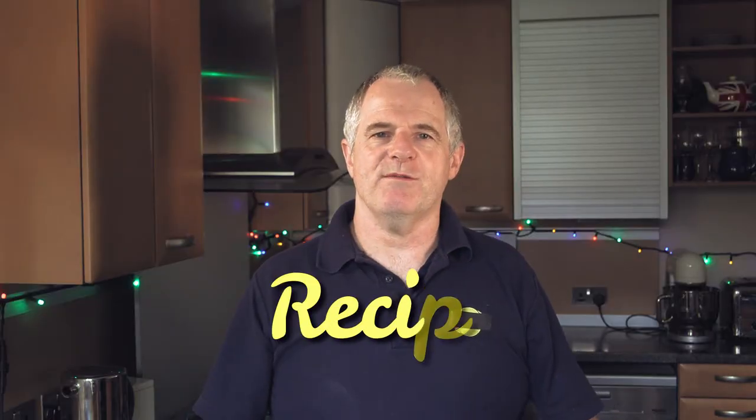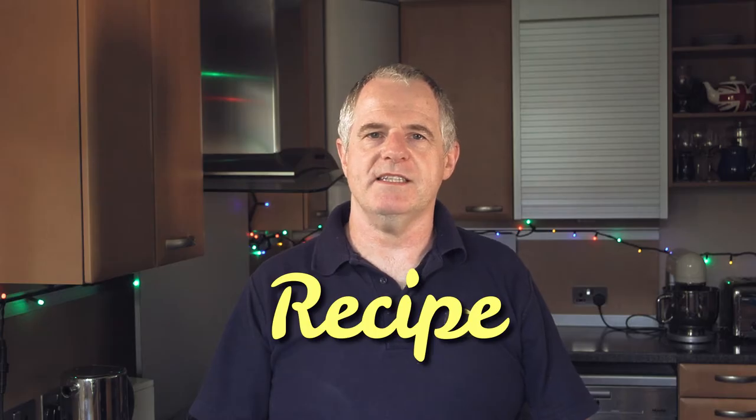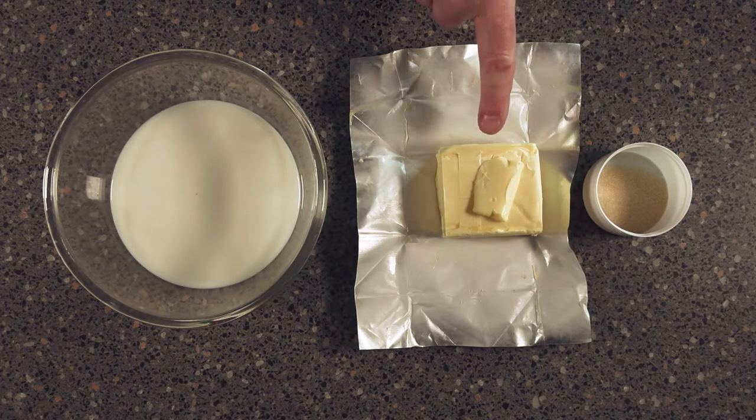Before we start the recipe, the important part is temperature. It's important that you don't exceed 60 Celsius when you're cooking your milk up. Also, a good temperature for your kitchen is around about 20 Celsius. For your recipe: powdered gelatine 6 grams, 284 milliliters of full fat milk, and 182 grams of unsalted butter.